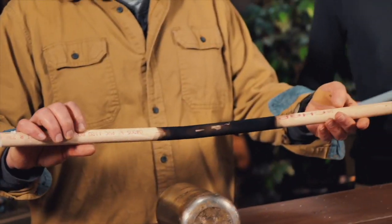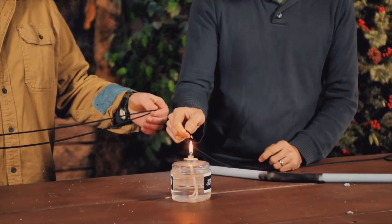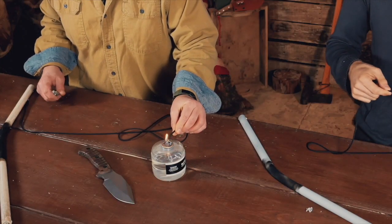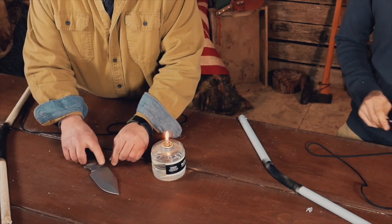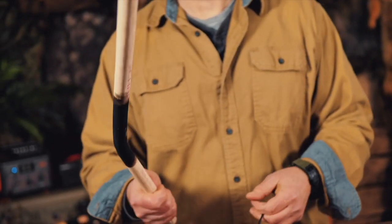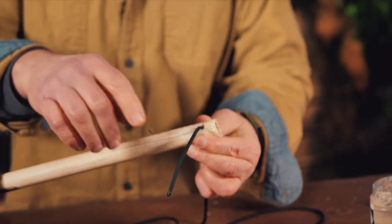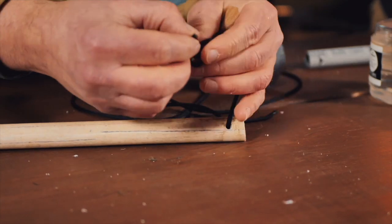Now let's put our string on. We're going to use paracord cut to somewhere between 30 and 36 inches, which should be sufficient. First, we're going to melt the end so that when we push our cord through the holes it doesn't fray. Take the top end of your bow — opposite the hand-hold side — and run your paracord through the top hole, then do a simple overhand knot.